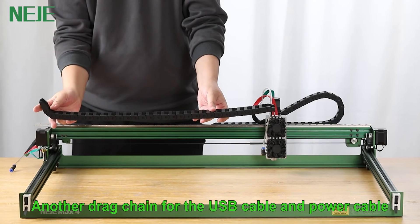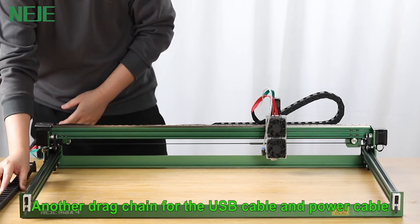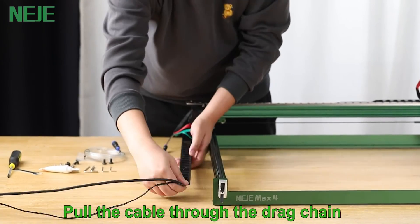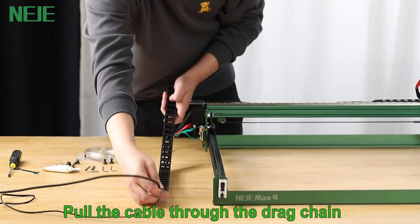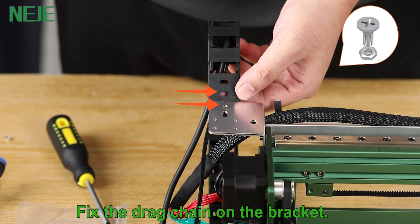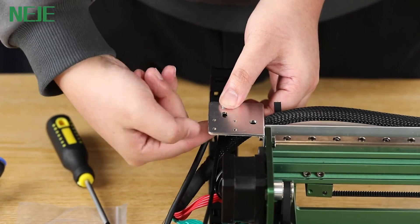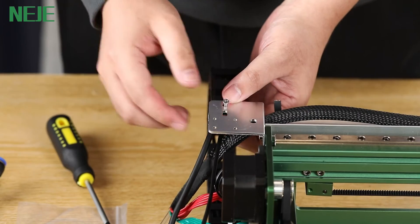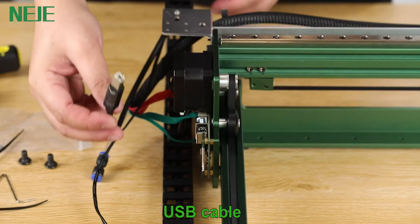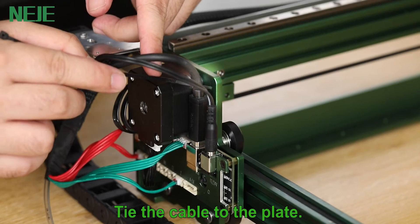There is another drag chain for the USB cable and power cable. Pull the cable through the drag chain and fix the drag chain on the bracket. Connect the USB cable and the power cable, then tie the cables to the plate.